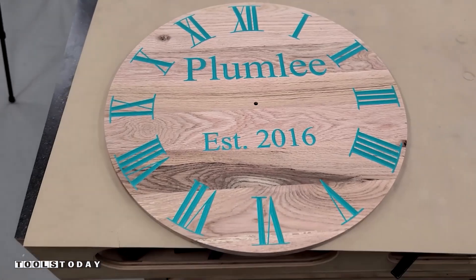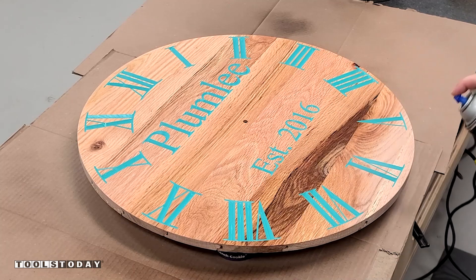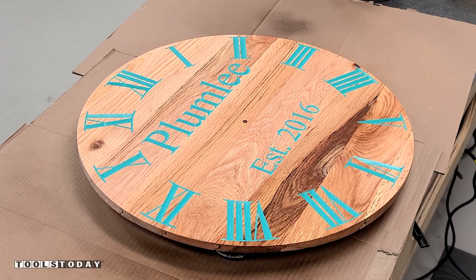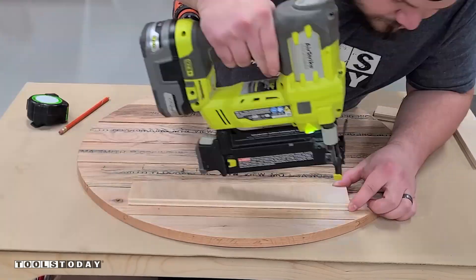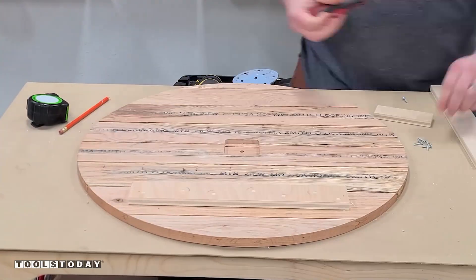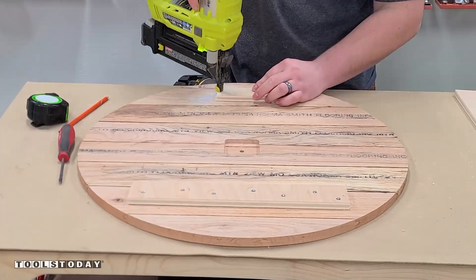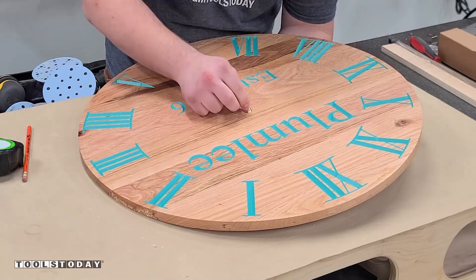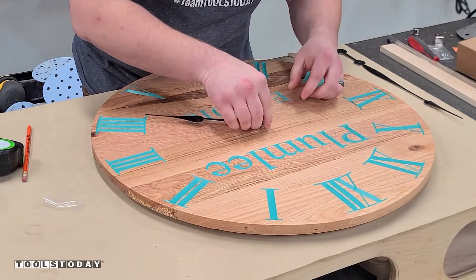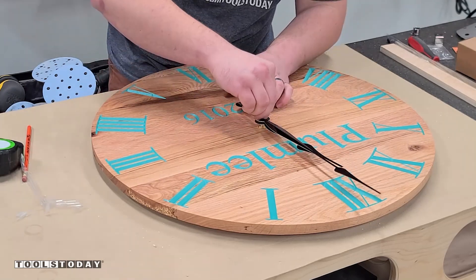So after that is done, we can go ahead and get everything finished. I'm using some Minwax spray lacquer here in satin — it definitely brings out some really beautiful grain and color in the wood, which I love to see. After that, we'll get the French cleat installed on the back. I'm using some brad nails to tack it down into place, and we'll countersink and screw in some screws from the backside. This will make leveling it on the wall super easy, so then we can get the movement all installed. We'll install the hour hand first, then the minute hand, and get everything secured down nice and tight.